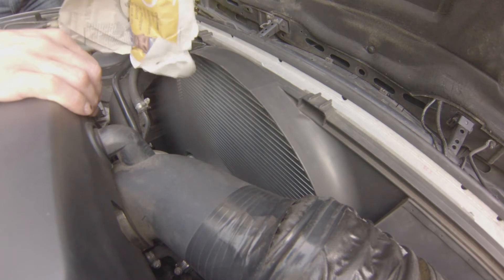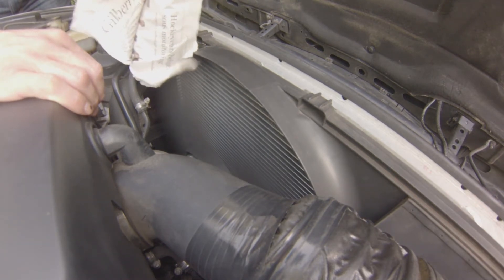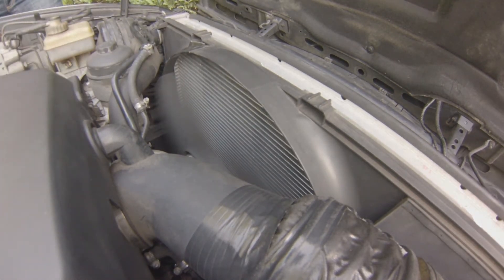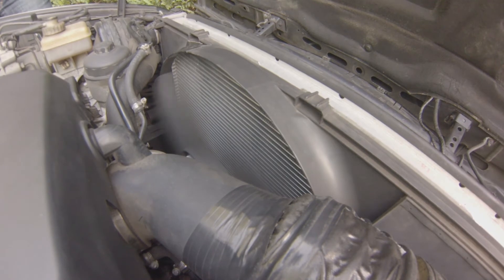The next video will be about how to replace this viscous coupling fan. In this case it's on the M60 engine, but it's also a technique valid for the M50 and other BMW engines fitted with the viscous coupling fan. So make sure you watch that video. Thank you all for watching and I'll catch you all soon.